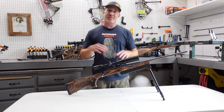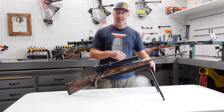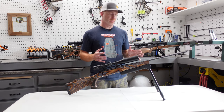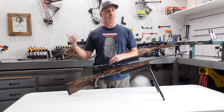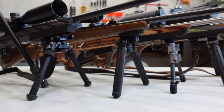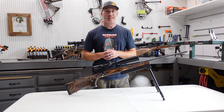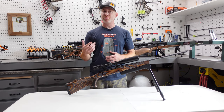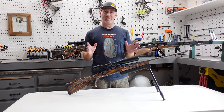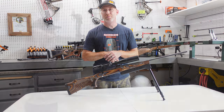Welcome back to our rifle bipod series. In this video we are looking at the Swagger Hunter 29 bipod. This is an awesome, very versatile bipod that can be used for a wide range of functions. If you missed our first video in the series where we talked about some of the general differences between the six bipods, go check that out. Check out our website backwardspursuit.com and our social media accounts. Let's dive into the Swagger Hunter 29 bipod review.